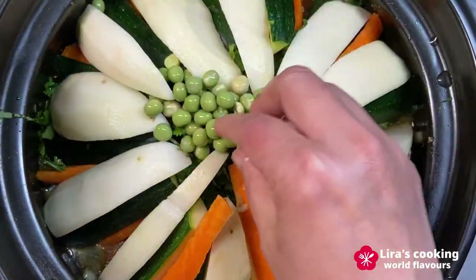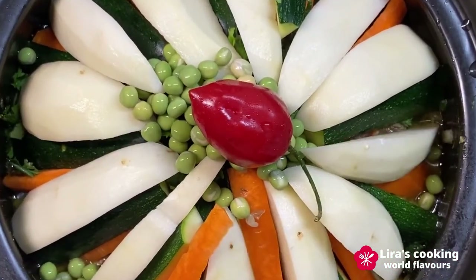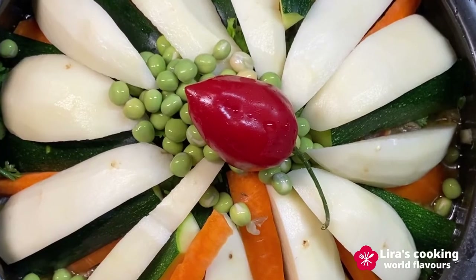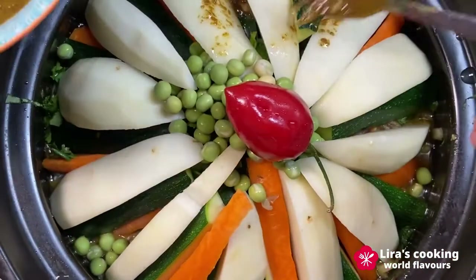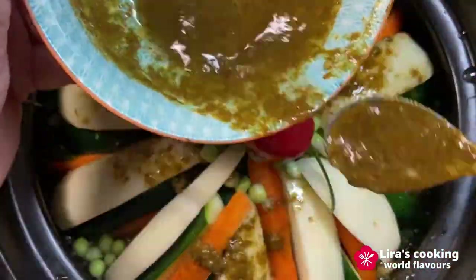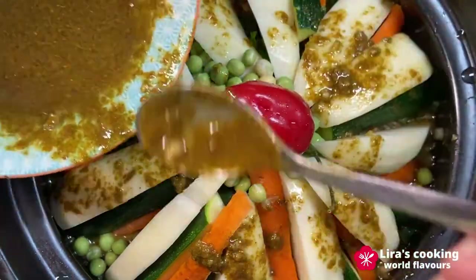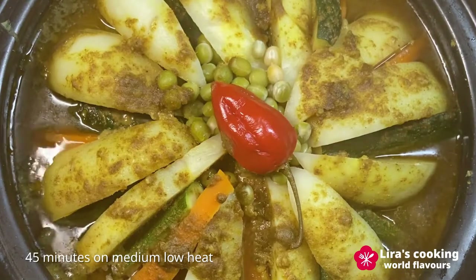On the top, add some green peas and red pepper. Add some water to the rest of the sauce, mix well, and then drizzle it on top of the vegetables. Cover it and let it cook for 45 minutes on medium-low heat.